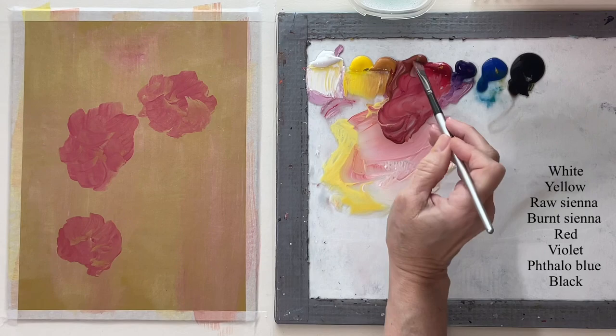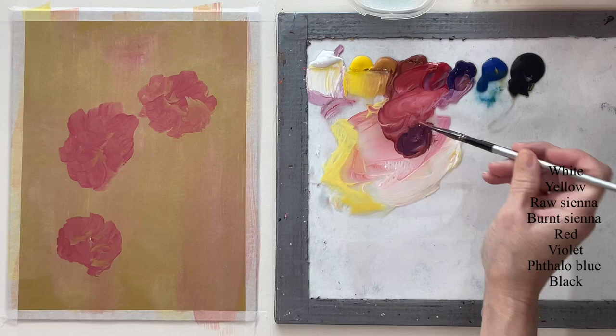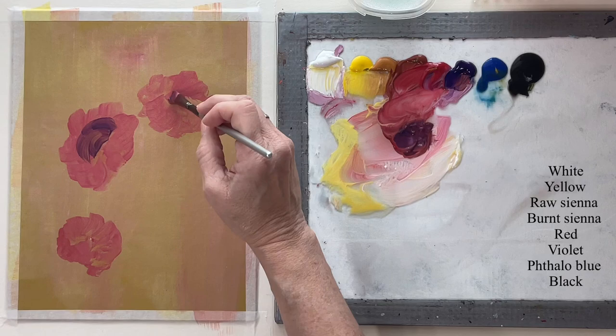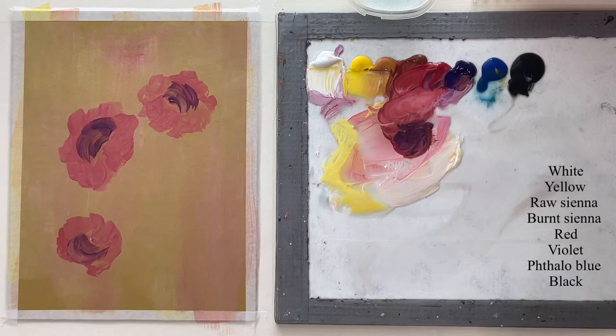Now with that thin shade on there, I want to go in without thinning it down and use a dark shade to put the center of my rose in. I'm not doing a circle — I'm doing basically a half circle. It's going to look funny for a while, but that's how I show which way the roses are going to be facing.